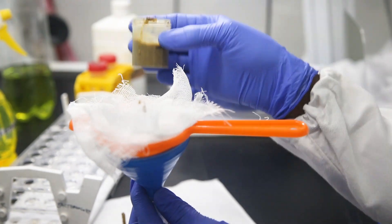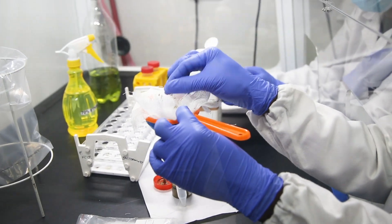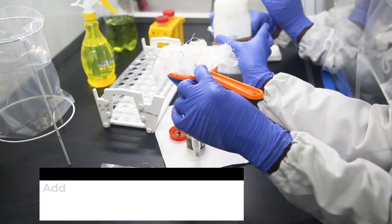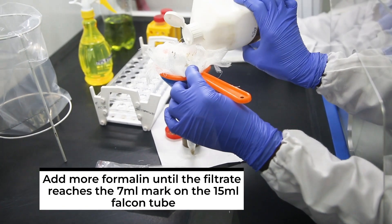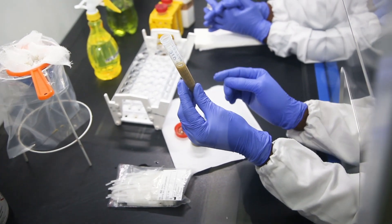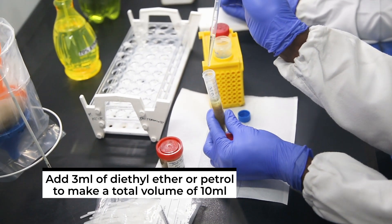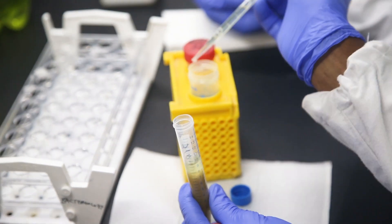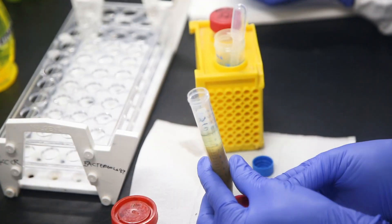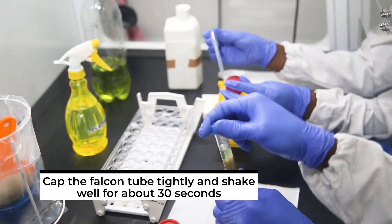The remaining stool sample can be kept for later examination. Add more formalin until the filtrate reaches the 7 ml mark on the 15 ml falcon tube. Add 3 ml of diethyl ether or petrol — in this case we are using petrol — to make a total of 10 ml. The function of the petrol is to dissolve any fat that may be present in the stool to release the parasite. Also, the thicker debris will be extracted into the ether or petrol phase of the suspension. You cap the falcon tube tightly and shake well for about 30 seconds.